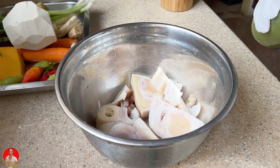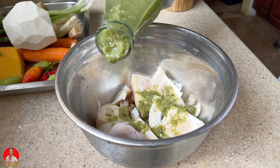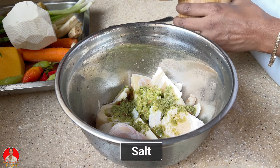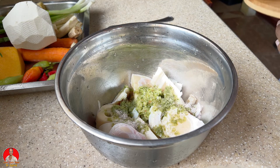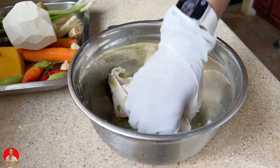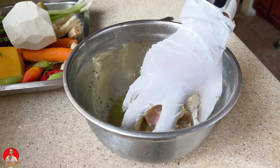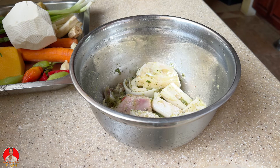Okay, so now I'm going to season this up. I'm going to add some green seasoning, some of my ginger garlic paste, and a little bit of salt — I'll always add more when tasting the soup. Let's just give this a little massage. I'm going to set this aside and cut up all my ground provisions and veggies, and leave this to marinate a while.